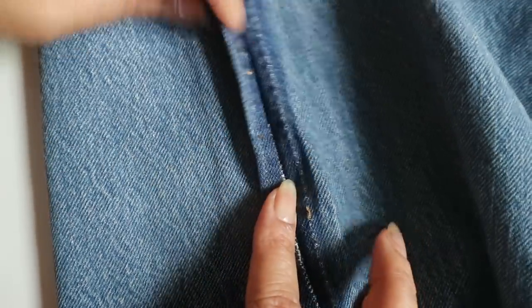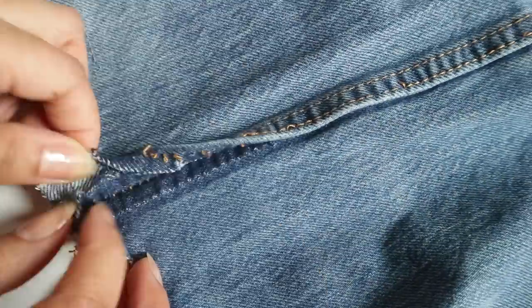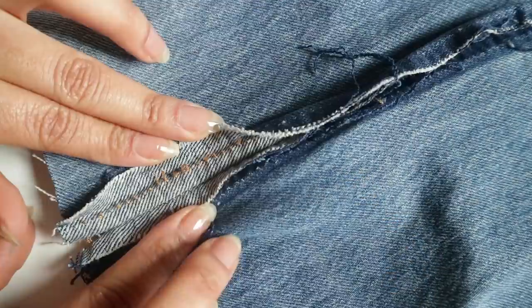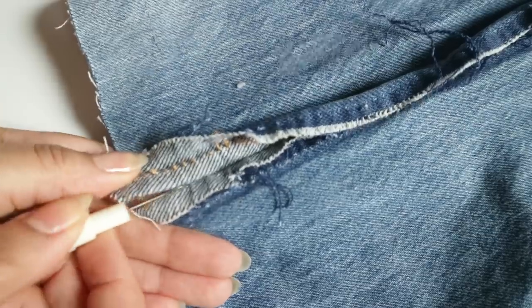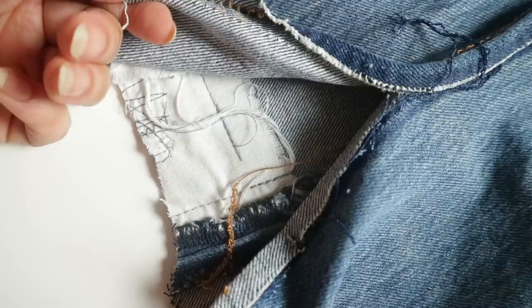Now when I open that top stitch, you'll see that my seam allowance is actually on the right side of my fabric instead of on the wrong side. So I'm just going to unfold it, open up my seam, and now holding the fabric with a little tension, I'm going to open up the seam entirely, separating our two pieces.